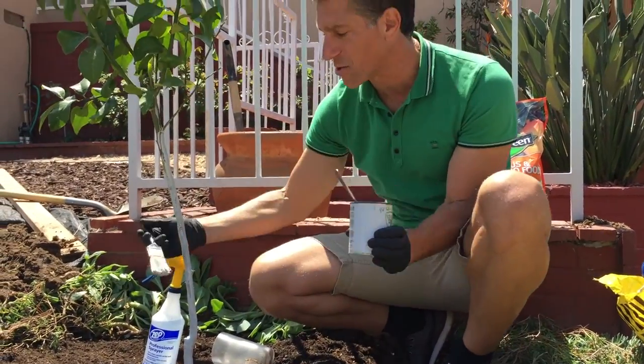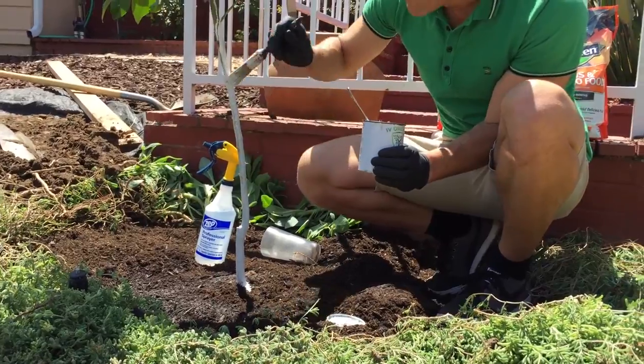This protection is important until the tree makes a canopy that will shade the lower part of the tree. So we've got that covered over here.